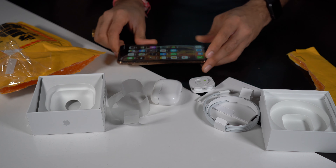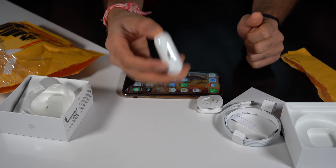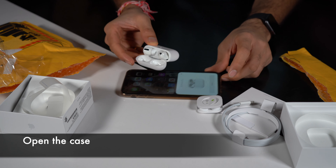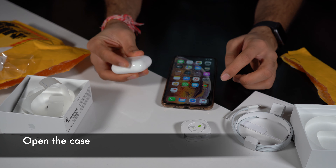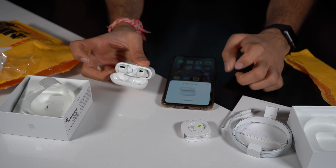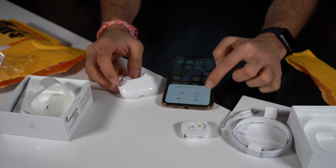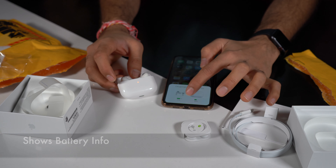Without waiting any further, let's find out how to connect this to your iPhone. You take your AirPods, put them next to your iPhone, open the case, and it will give you an option to connect. Click on connect — it says connecting. And now it says the case is 62% charged while the AirPods are 77% charged, so they are good for testing.